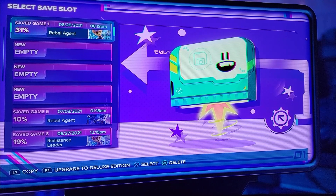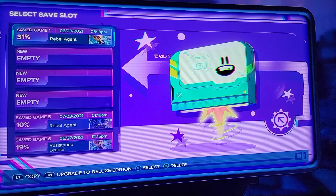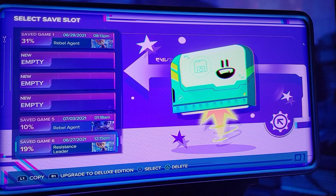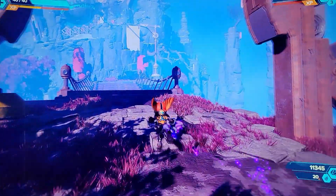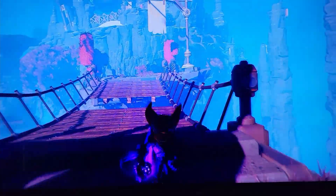Now let's test running the game off the M.2 SSD. Going into my save game on Ratchet and Clank, and as you can see the game loads just fine — super fast, no complaints.